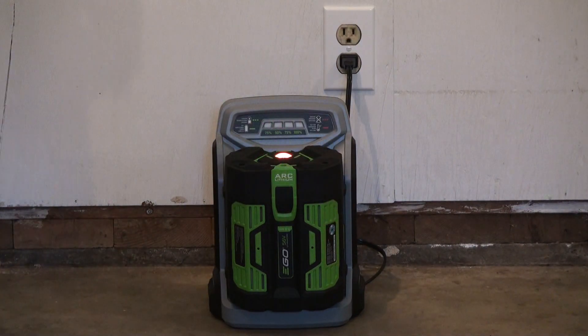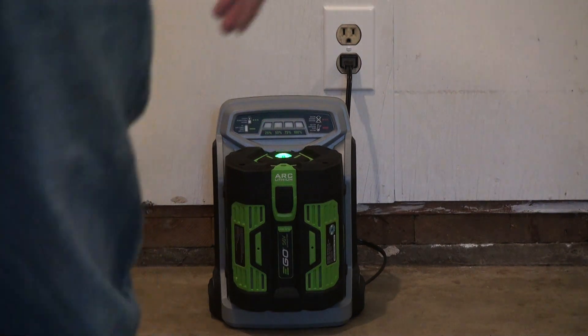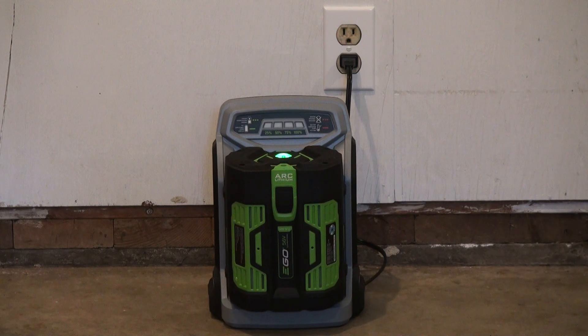Once you connect the battery to the rapid charger, the fans will turn on and it will start charging. At the moment you can see it at 25%. I just got it right out of the box with a 21-inch self-propelled mower.